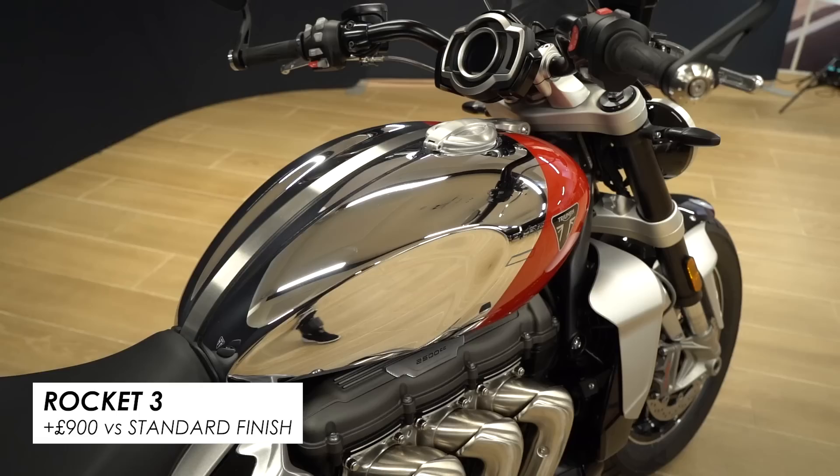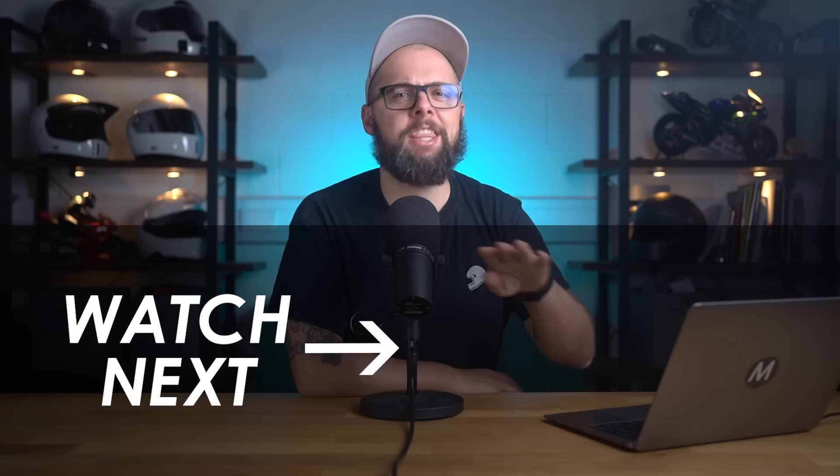Personally I think the Chrome Edition Thruxton is a thing of beauty, but if you're still a bit puzzled by the wealth of choice in the Bonneville lineup, fortunately I've made a full guide highlighting all the key differences — you can watch it by clicking here now.